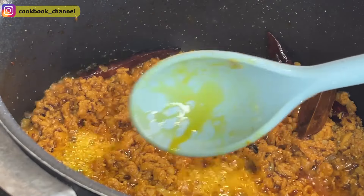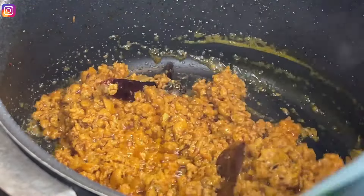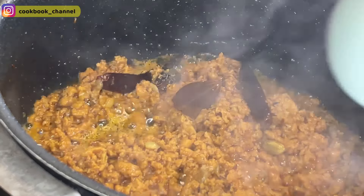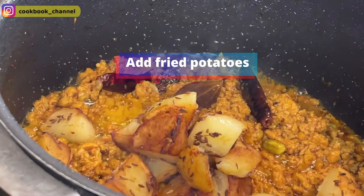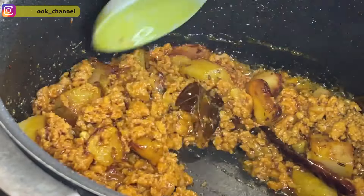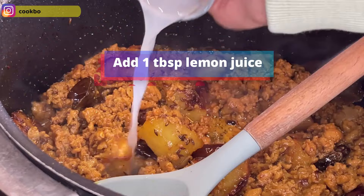Now you can see the ghee has left the kheema. I'll change my spoon and add the fried potatoes we made earlier, giving it a quick stir. Now we're going to make the final kheema pulao. At this point I'll also add the lemon juice — one tablespoon.